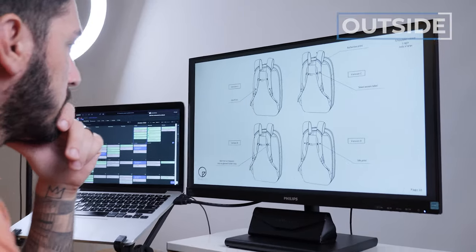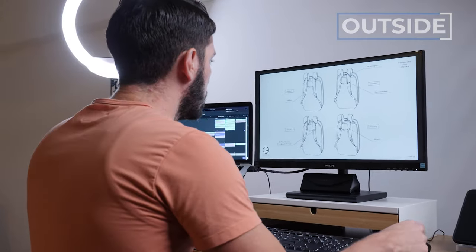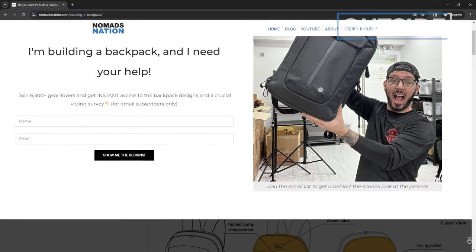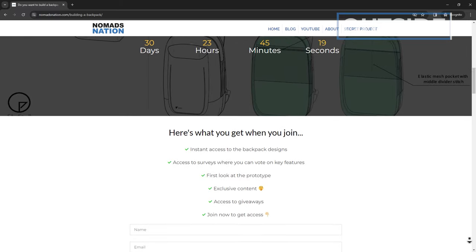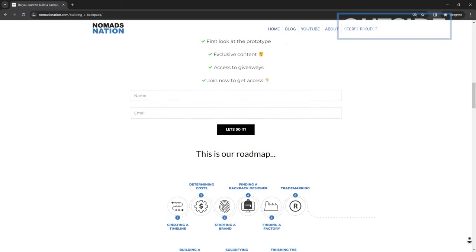If you're thinking this guy is really into slings and backpacks — guilty as charged. I'm actually building my own backpack and documenting the entire process here on the Nomads Nation YouTube channel. If you want a behind-the-scenes look at what it takes to build a world-class backpack from the ground up with the most premium materials, check out the second link in the description. It'll also tell you how you can get involved and vote in some surveys.